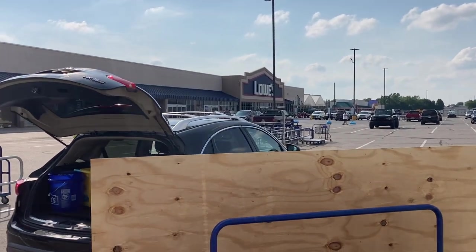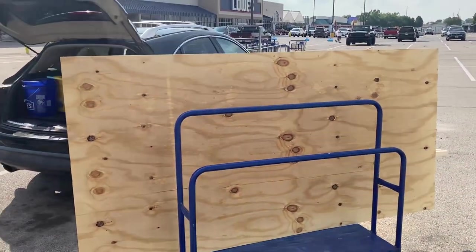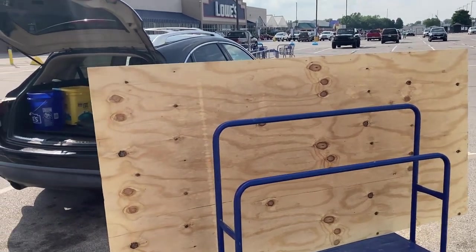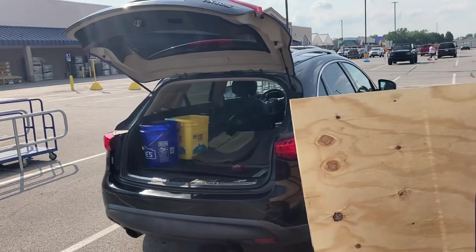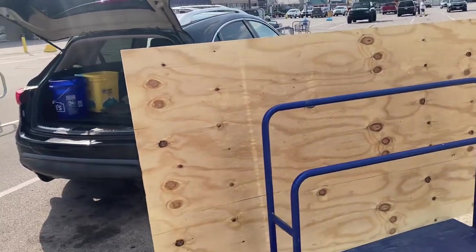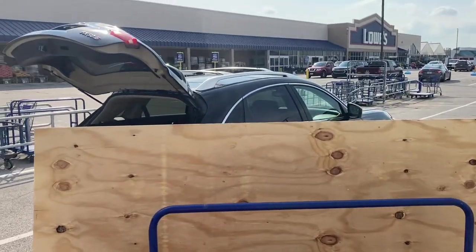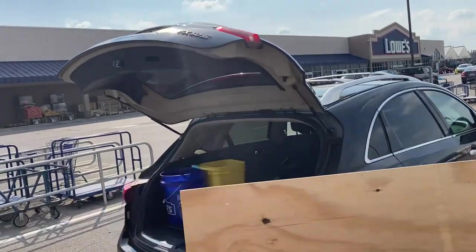Hello, I'm at Lowe's today and I just bought some lumber. If you've been watching my channel for a while you know that projects relating to wood and my vehicles usually get a little interesting. This is an 8x4 piece of plywood and if you set it beside the vehicle it's almost bigger than the vehicle in certain dimensions.